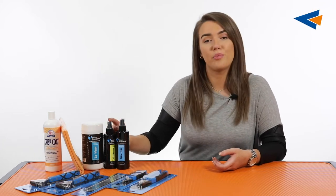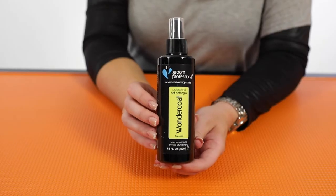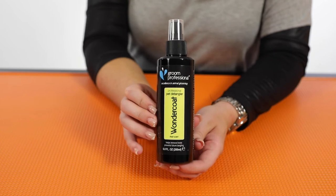We've also got the Wonder Coat spray by Grim Professional. This is really good for adding shine to your dog's coat, helping with the condition, and all of that together is going to really strengthen the hair follicle of your dog's coat, which we want obviously with the wire coated breeds.